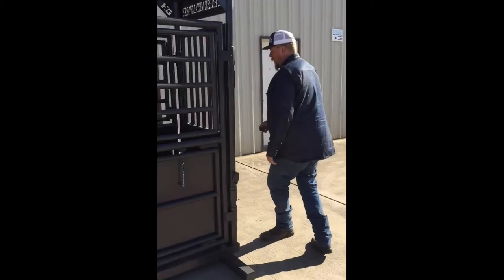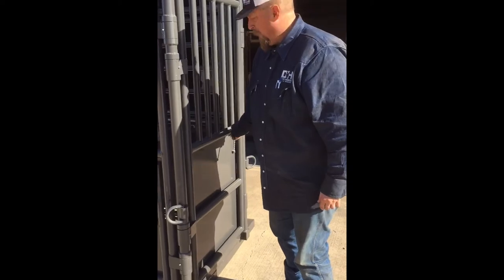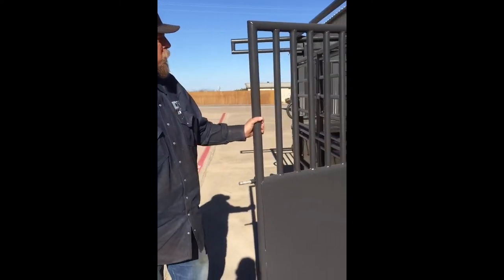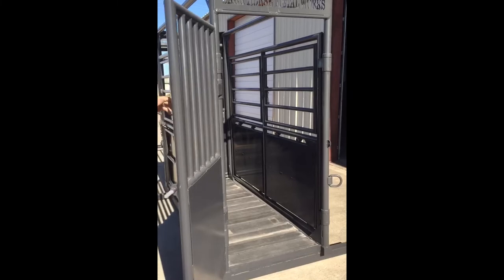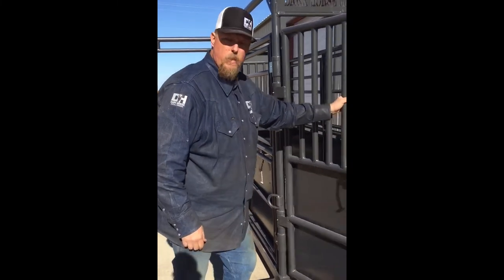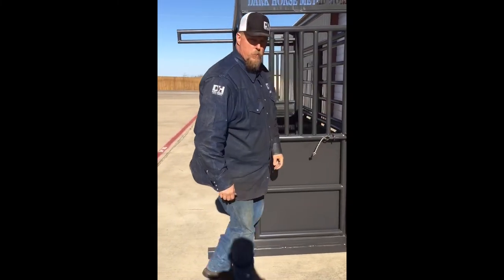When you walk around the front, you've got spring latches again. All greasable pipe hinges. Dump your horse out, send them on their way. Real easy, real safe. Sturdy enough, you can tie your neck ropes to any of the gates or any of the openings that you need. Keep people's arms safe.